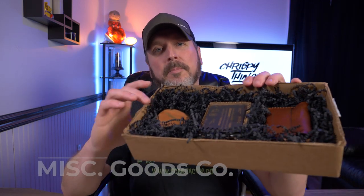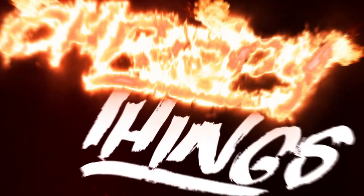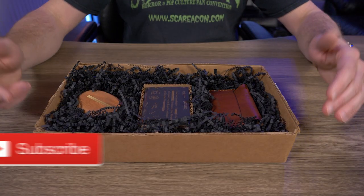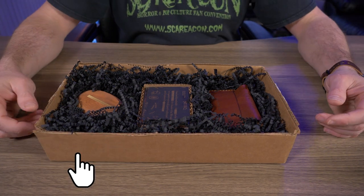Hey guys, welcome back to another video. Today I'm taking a look at some items from Miscellaneous Goods Company. So Miscellaneous Goods Company got a hold of me and asked me if I wanted to check out some of their stuff, and of course I accepted.